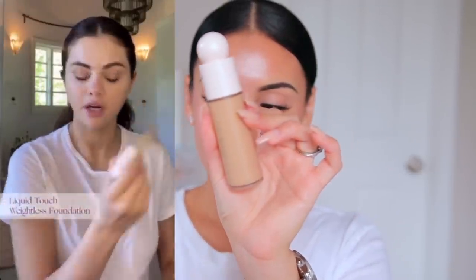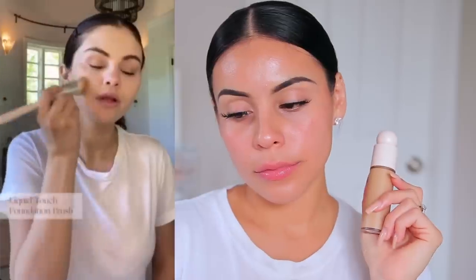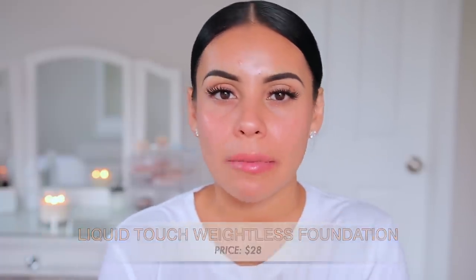Next she does foundation. She likes to start with dots and get into the areas that are really red. What she loves about this foundation is that it's super weightless, and if you want more coverage you can build it up. I really love this foundation too — it feels like nothing on the skin, kind of like a BB cream but with a little better coverage. It's very natural, medium coverage, very hydrating — your skin but better — and those are my favorite kinds of products.